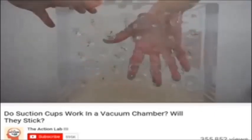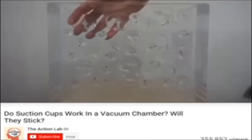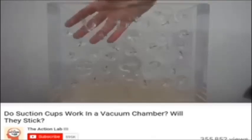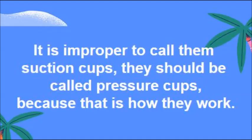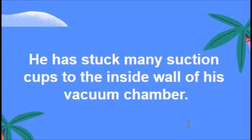I'm not sure if they're just sticky enough from being plastic on plastic that they'll stay stuck to the chamber a little bit. We'll see what happens under the vacuum — there they go.